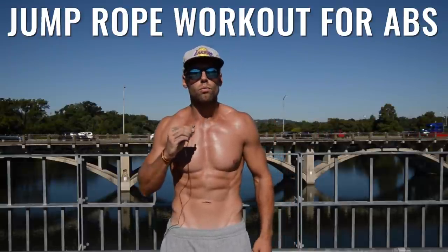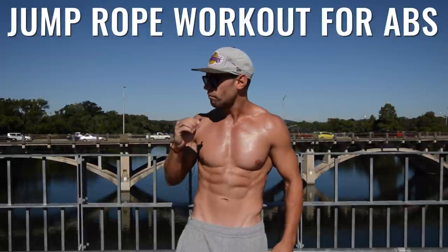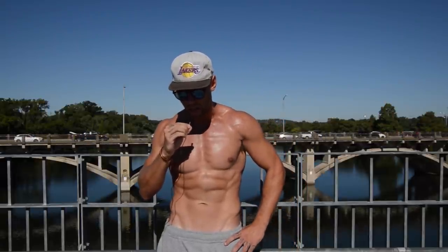What's up, players? What's up, Zen Dude Nation? This is Dan Whitmer. Today I'm going to show you how to get six-pack abs.